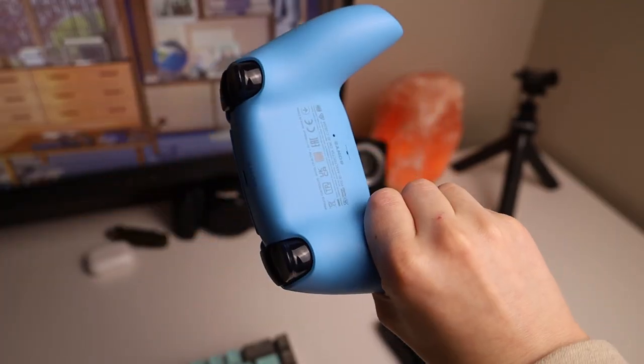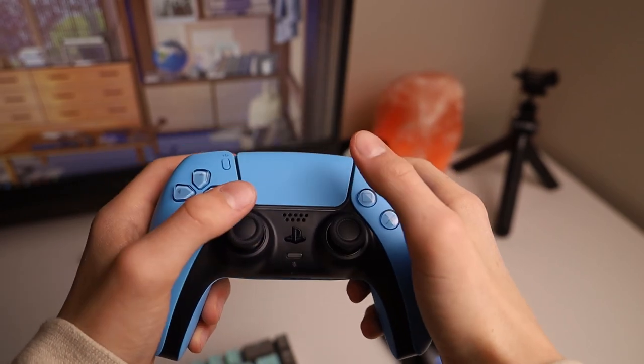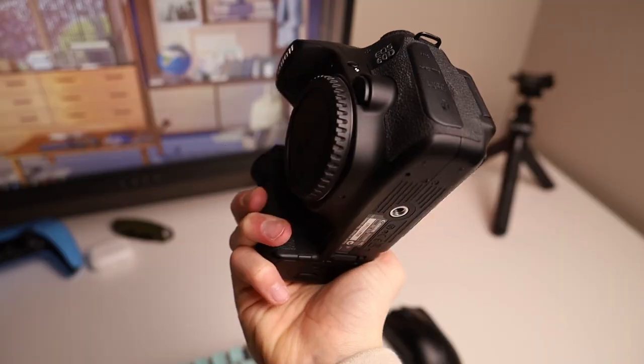I have the package it came with — the RF 24 to 105 millimeter lens with f4 to 7.1 stops, which is pretty good. Now if you just want the body you come in at $1,000, but if you want the package with the lens like I did, you come in at $1,300.